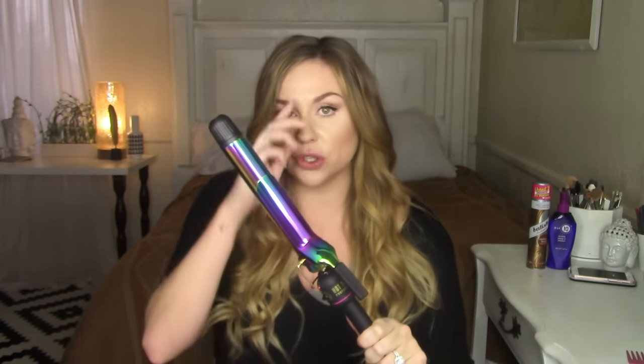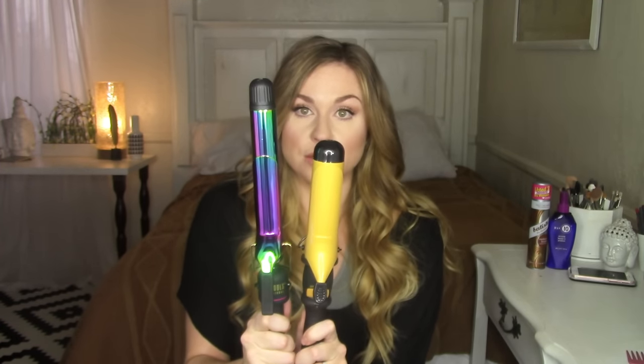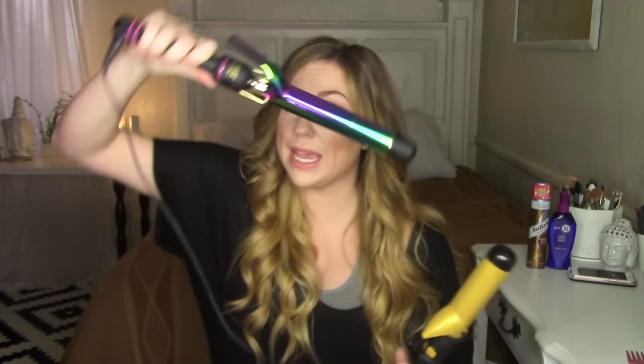I'm going to be using my favorite new curling iron — this is by Hot Tools, it's an extra long curling rod. I found it at Ulta. When you use traditional curling rods with long or even medium-length hair, you run out of space on the rod. Look at the difference between this traditional curling iron and this one — huge difference. So much more space to twist your hair around, making it so much easier and faster.